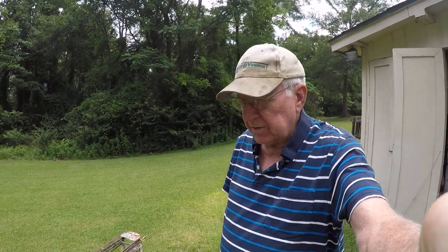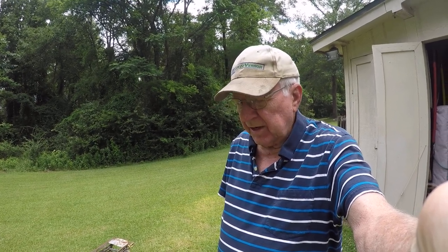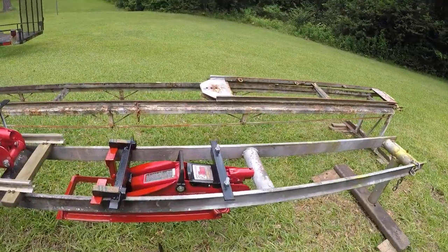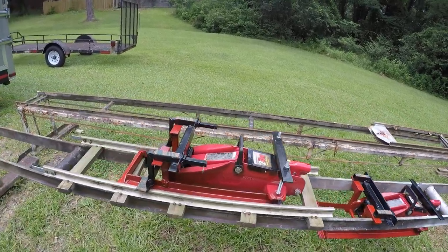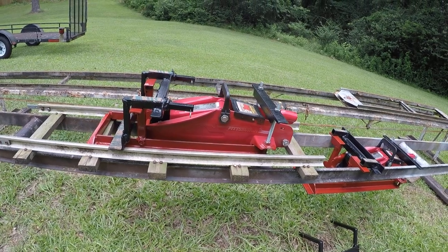This is Dwight Blackburn. I want to show you how I made my jacks to lift a train engine — the miniature seven-and-a-half-inch trains. I've been using this jack for a long time, but it was only used below the track. So I made one that I could use above the track and in the track. This is the one used below, for like a maintenance stand, and this one I developed to use above the track.